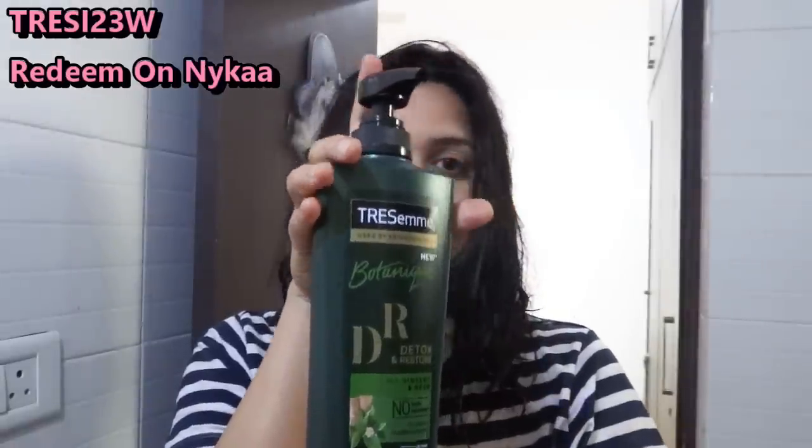I will tell you some tips and tricks to get salon smooth hair at home. So let's start. First, let's wet the hair first. Don't apply shampoo on dry hair. I will take shampoo according to hair length.